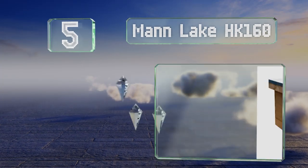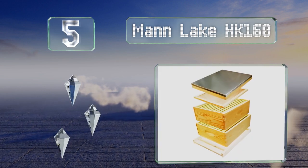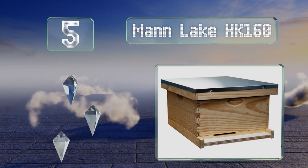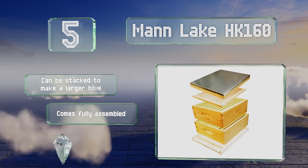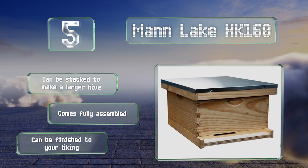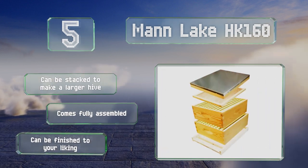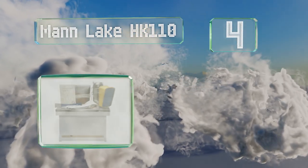Moving up our list to number five, the Mann Lake HK 160 provides a basic infrastructure for your bees to colonize. Each of its 10 frames is laid with a waxed plastic right-cell foundation, which aids in acceptance. Note that it doesn't include gloves, a veil, a smoker, or other necessary tools. It can be stacked to make a larger hive and comes fully assembled, and can be finished to your liking.